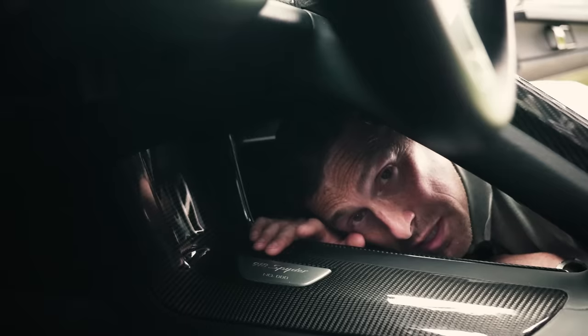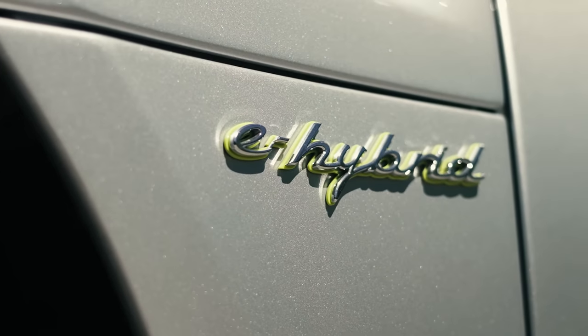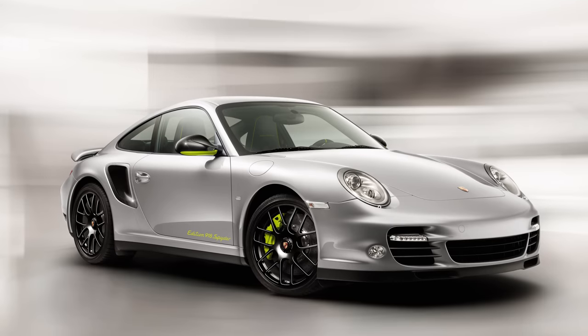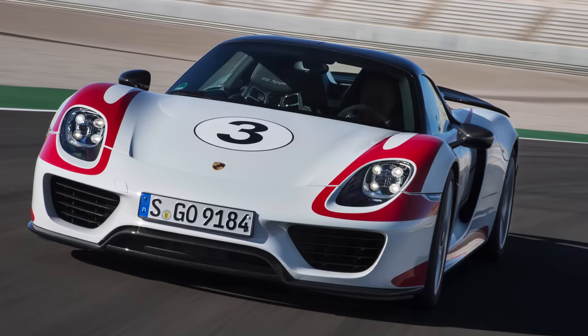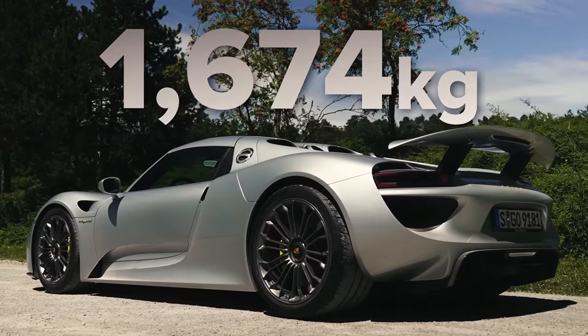If you were lucky enough to get your company to buy you one, bizarrely you'd pay less benefit-in-kind tax than for a Porsche 911 Turbo S of the same era costing £125,000 — because as an e-hybrid it has a low emission rating of just 72 grams per kilometre. The benefit-in-kind in 2014 would be £3,200 versus £4,200 for a 911 Turbo S. Buyers of 918 Spyders were also offered an exclusive 911 Turbo S inspired by the 918 with matching luminous yellow accents — most took that offer up. For an extra £100,000 you could get a special Weissach version with loads more carbon fibre, reducing weight by 40 kg over the standard 1,674 kg car.